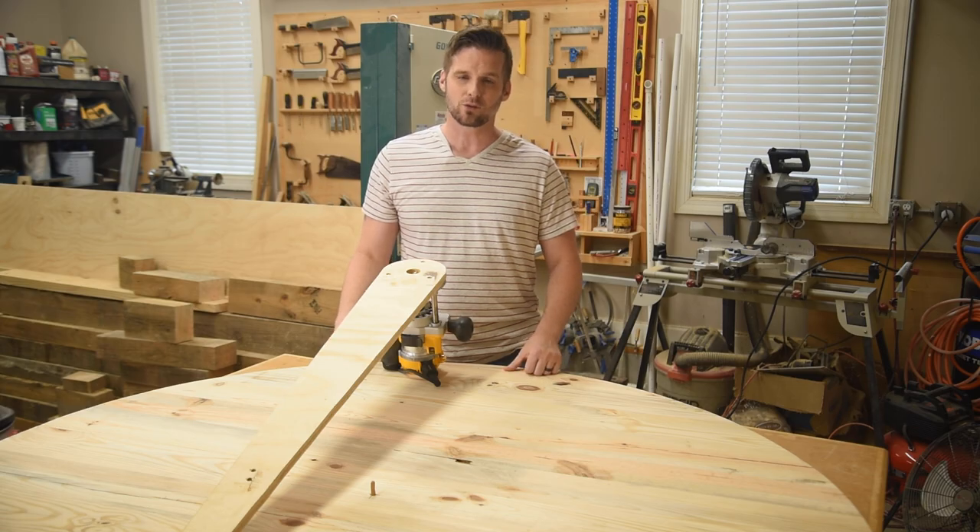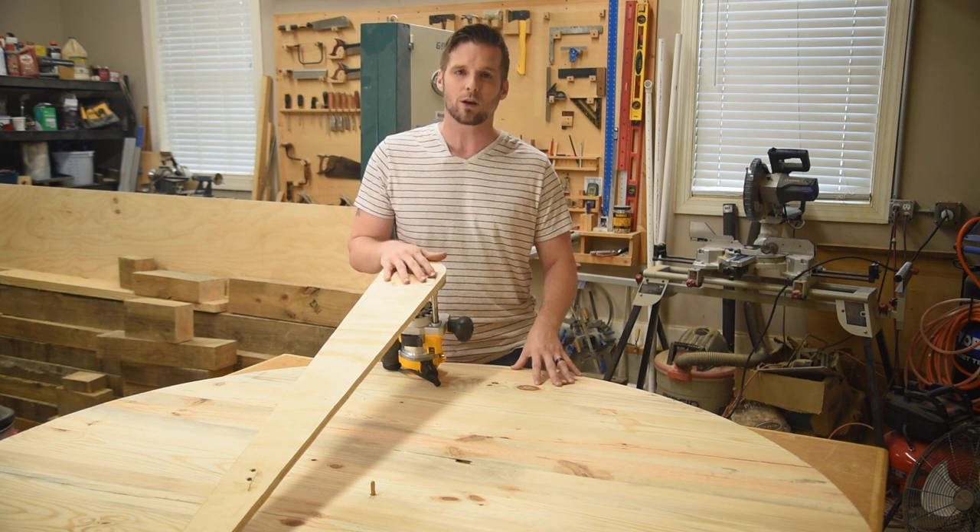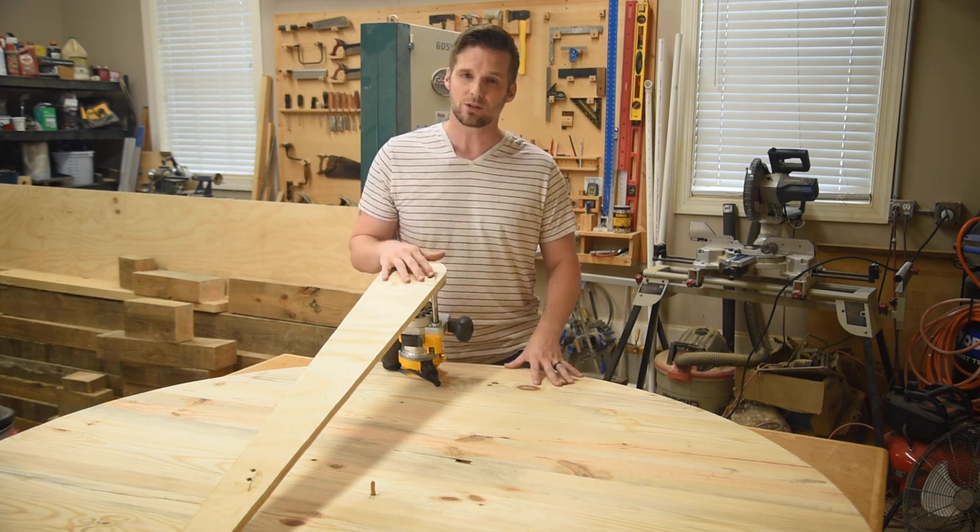Welcome to Out of the Woodwork. I'm Tommy. Thanks for dropping by. I'm going to show you how to cut out this round table with a very easy router jig, and I've got a free plan available if you want to build it yourself.